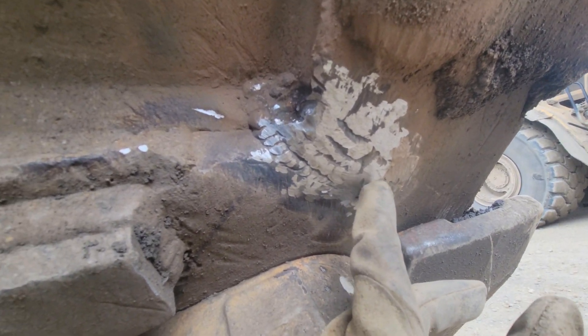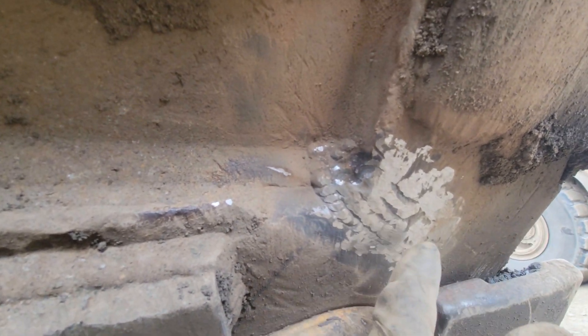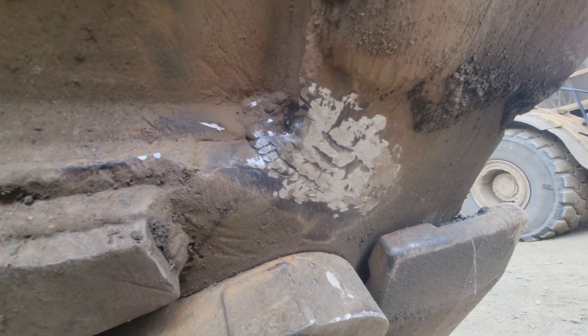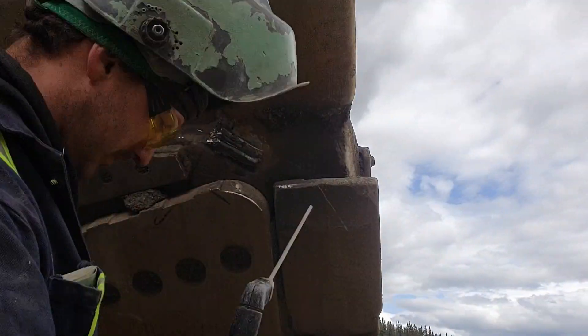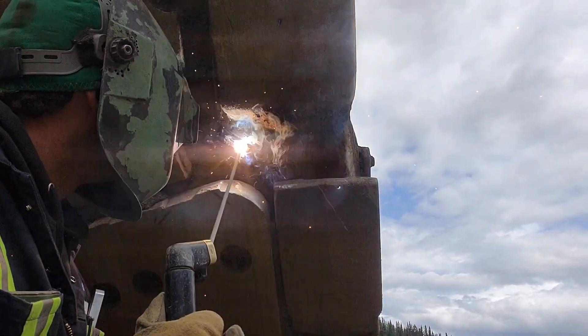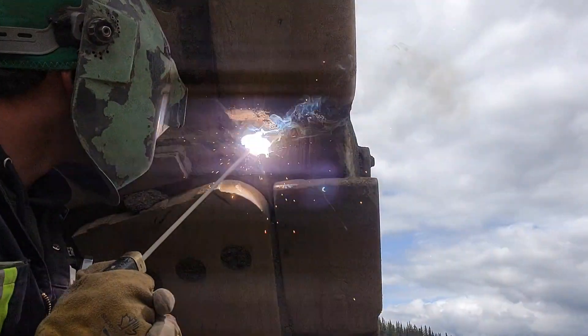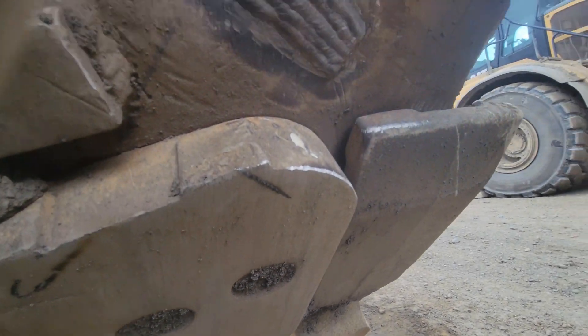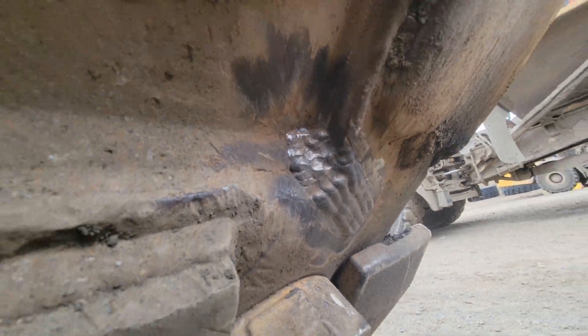There we go — got her filled up for the most part there. I kept grinding it back because I was overfilling it and had to take off material. I wanted to keep that nice and flush. Now what I'm going to do is go along and cap it out, and then she's good to go. There she is — welded up and capped out. Not too shabby.